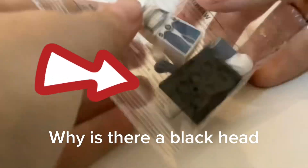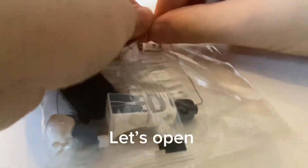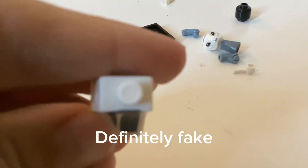Why is there a black head? Let's open it. Definitely fake.